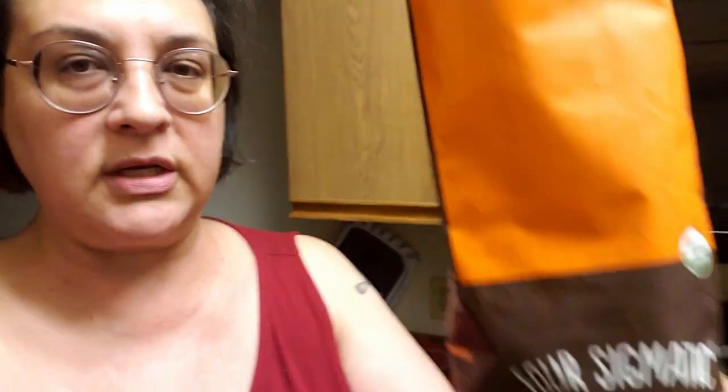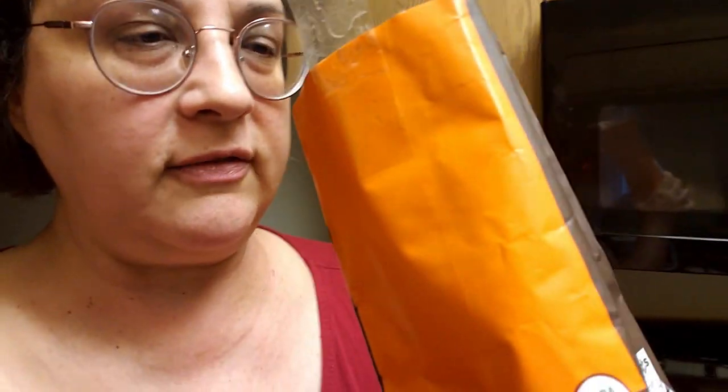First I want to smell it and see if it smells like normal coffee. It does not smell like mushrooms at all. And yes, this is what I look like first thing in the morning.